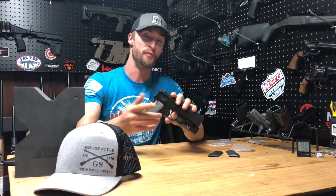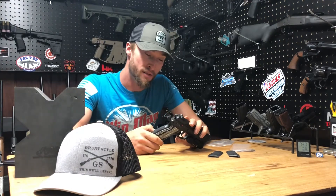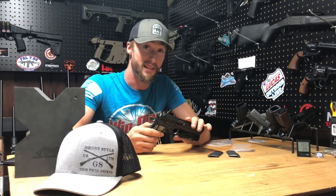Hey, what's going on guys? Today we're looking at some freaking awesome grips from Cool Hand. Let me get the camera over here on the table — we'll take a closer look at these. These are freaking sick.